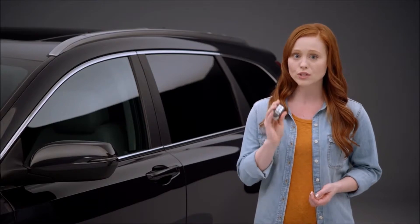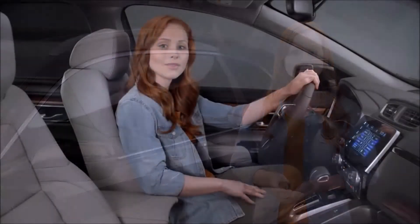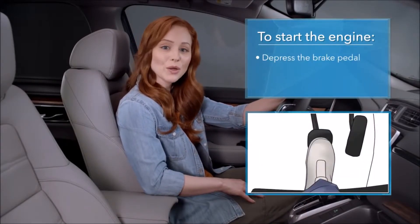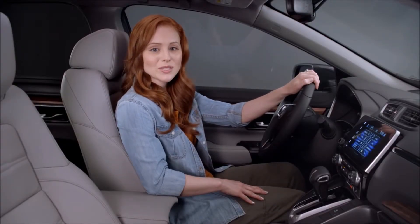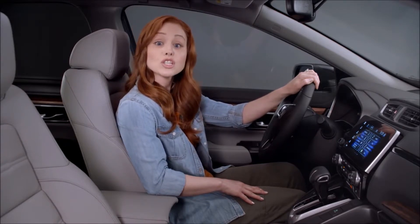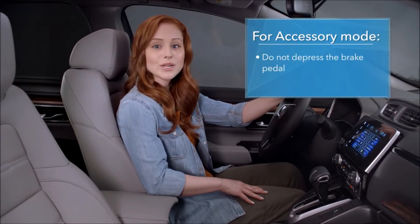It's a good idea to carry your smart entry remote apart from these types of electronic devices. Once you're in the driver's seat, the engine can be started by simply stepping on the brake pedal and pressing and releasing the engine start/stop button — there's no need to press the accelerator. If you want to just turn on accessory mode without starting the engine, press the engine start/stop button without stepping on the brake.